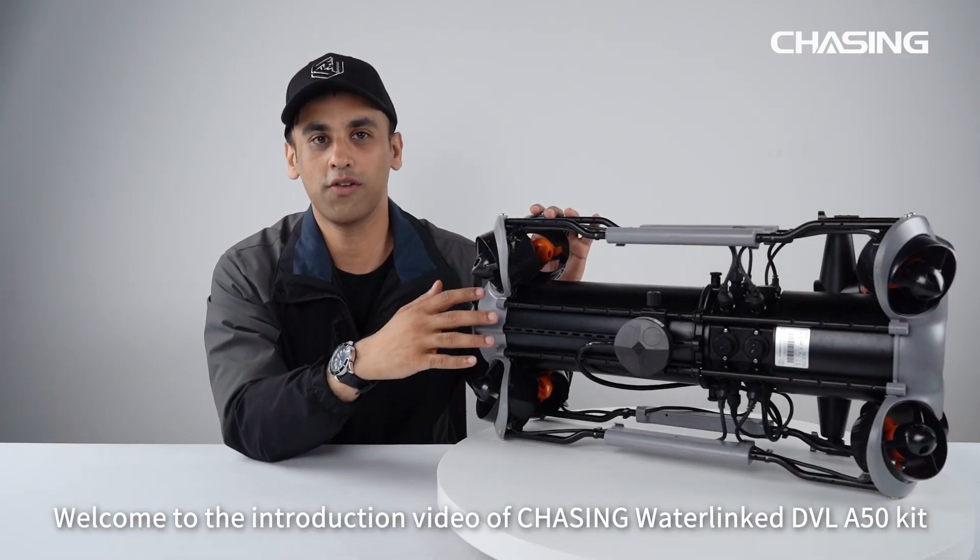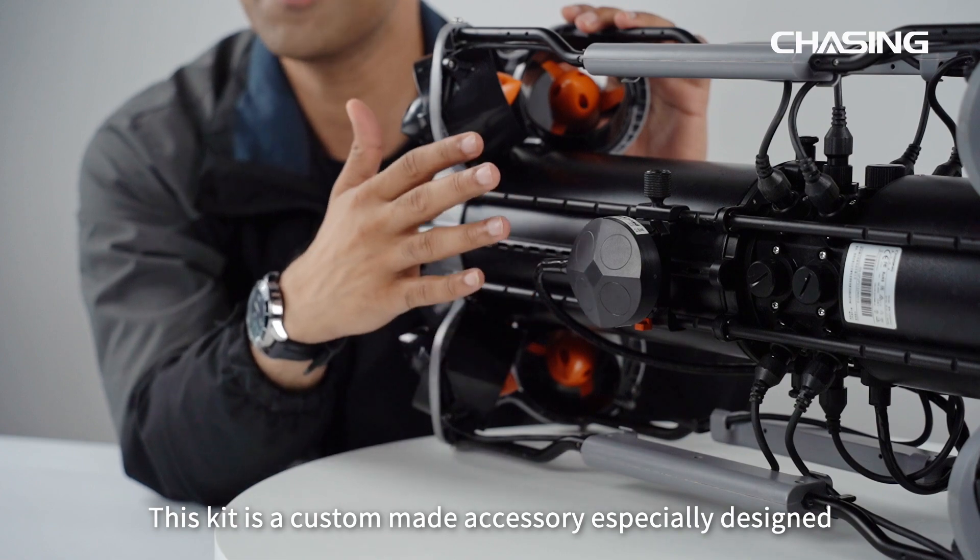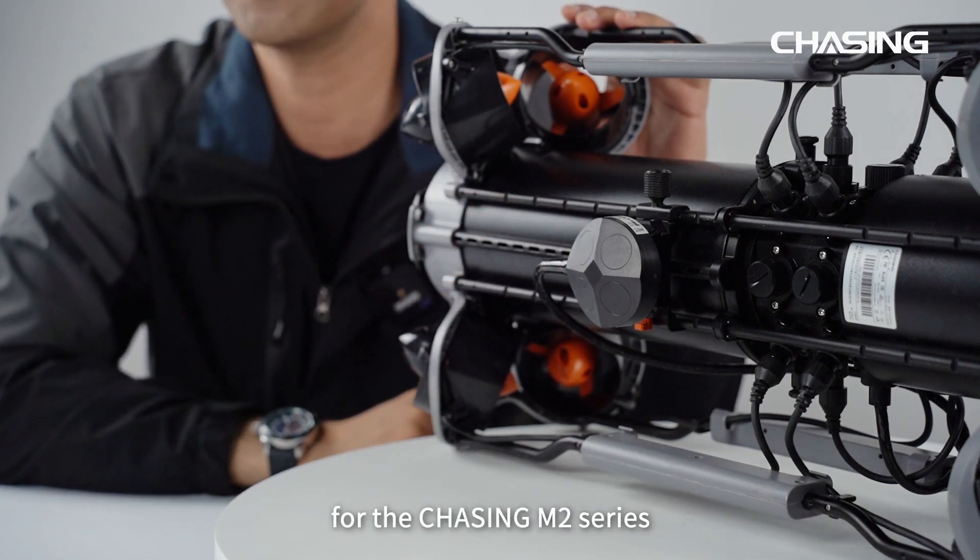Welcome to the introduction video of the Chasing Waterlink DVL-A50 kit. This kit is a custom one specially designed for the Chasing M2 series.